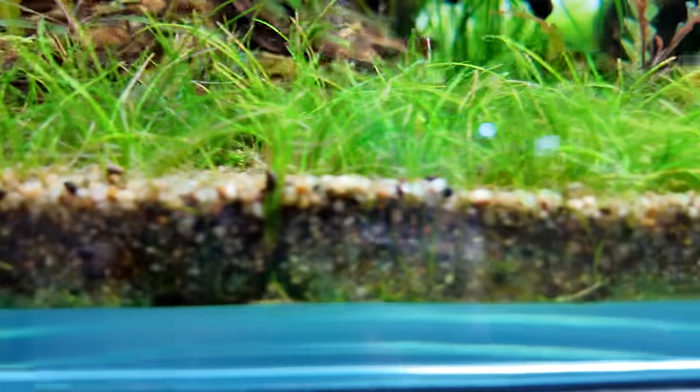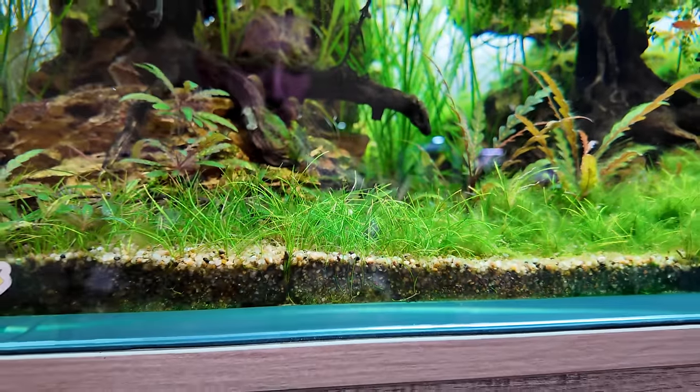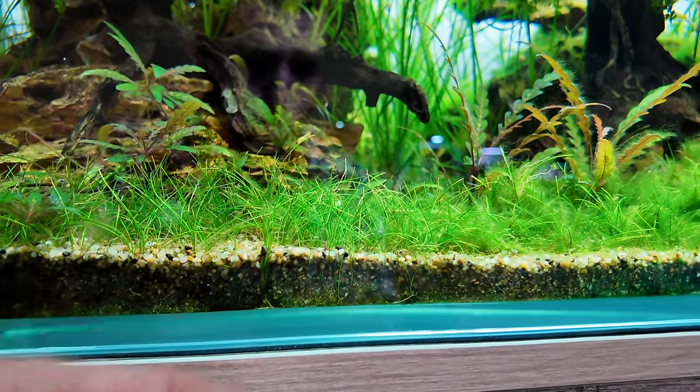A lot of the aquariums I set up today just have only sand in them — no nutrient substrate, no root tabs, just plain sand. I know, kind of crazy, but there's more to it than just the performance, and we're going to talk about all of that in today's video.